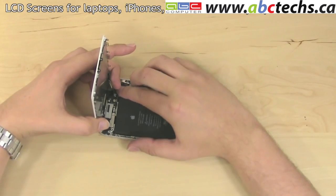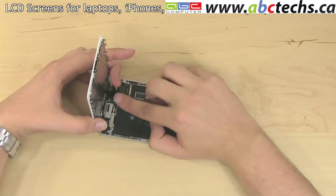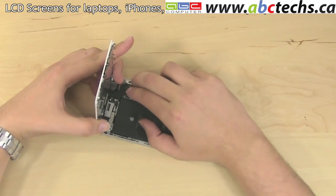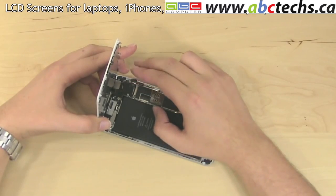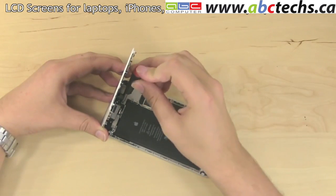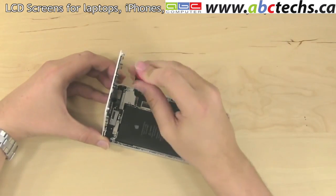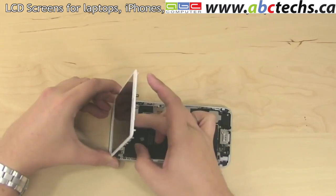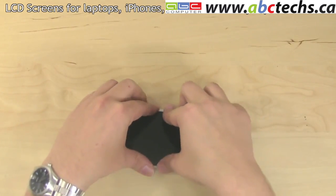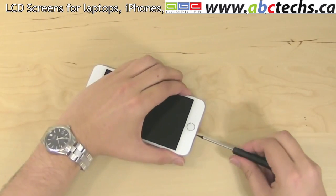Reconnect the display assembly with the main body of the phone and begin reconnecting it. There are four connectors in total — start from the top. Each connector will make a distinct click when connected properly. Connectors are extremely fragile, so make sure to align them properly and do not use excessive force. Replace the connector shield and secure it with five Phillips screws. The medium size screw fits in the left top corner, the longest screw goes in the right top corner, and the three tiny Phillips screws go in the remaining spots. Make sure the display assembly is properly aligned with the top edge and begin closing it, making sure that each side is fitted properly. Replace the two pentalobe screws on each side of the docking connector and you're done.